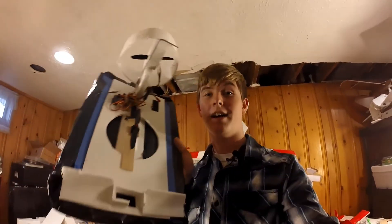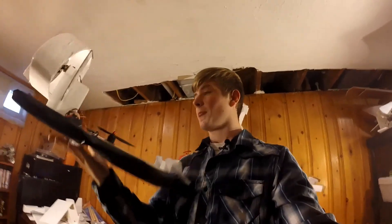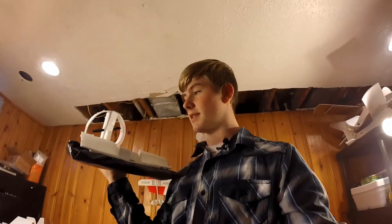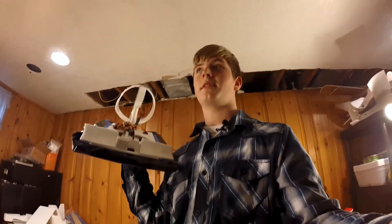Hey guys, welcome to Foam Test. Today we are going to be doing the episode on the hovercraft that you guys saw on the vlog. I figured I'd want to share this with you guys just because I designed this to be practical and fun, not really to be pretty.